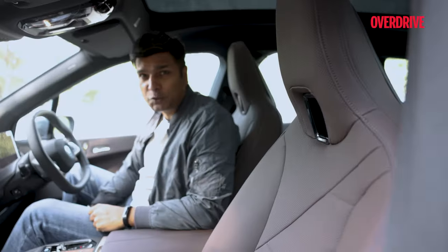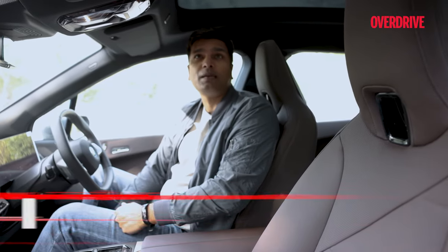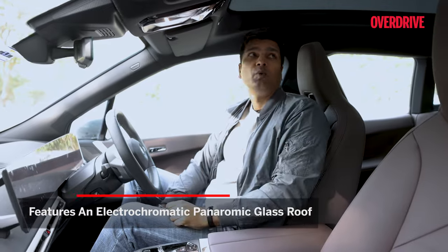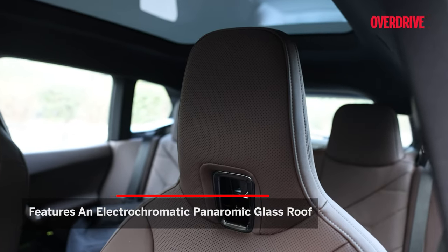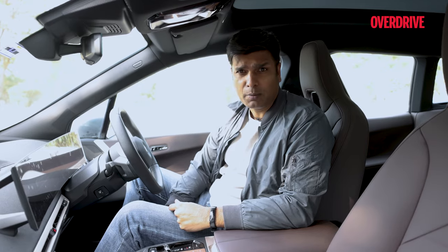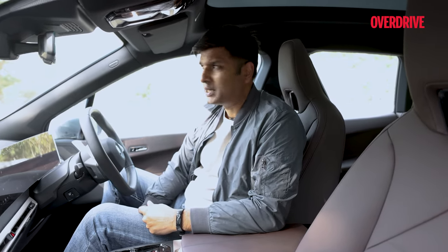One more element that is very unique is this huge glass panel which looks like a panoramic sunroof but doesn't open. You just press a button and you can turn it into a transparent or opaque glass panel, which is helpful depending upon the climate you're driving in. In case you're driving in Delhi in May or June, the opaque setting is better.